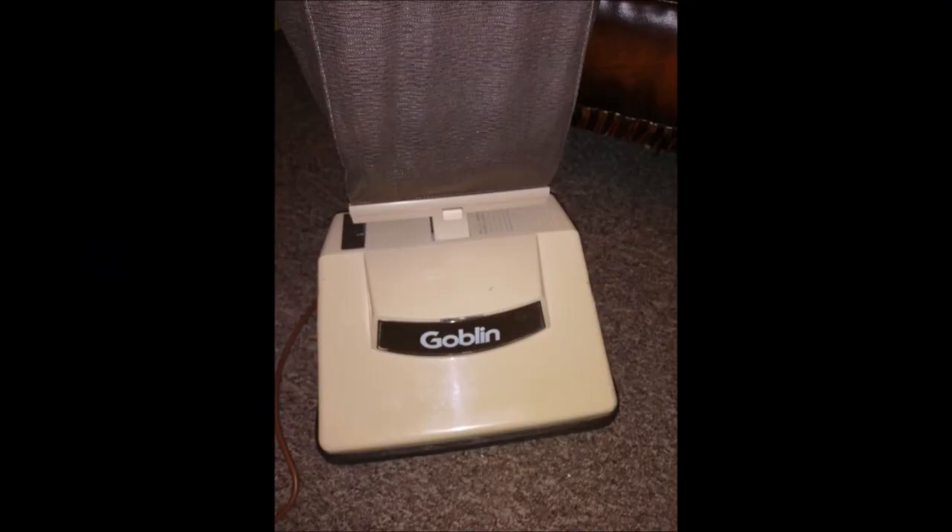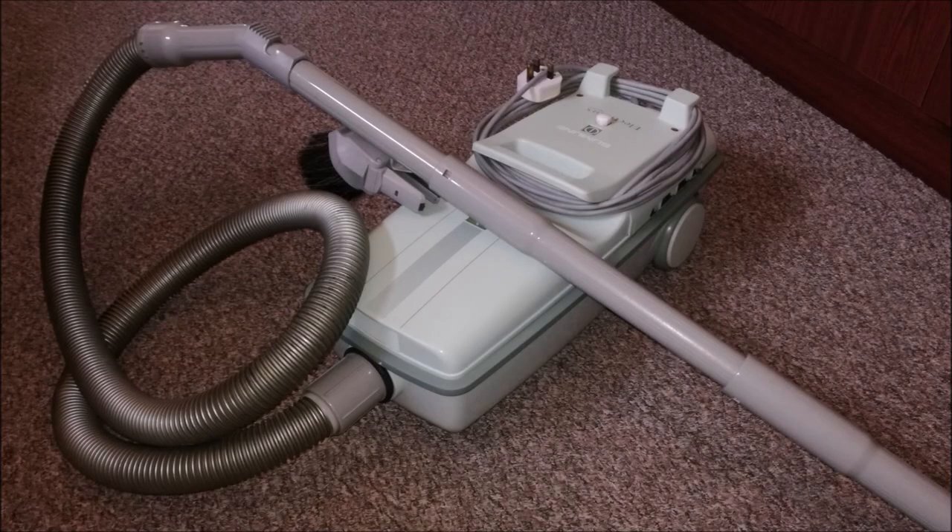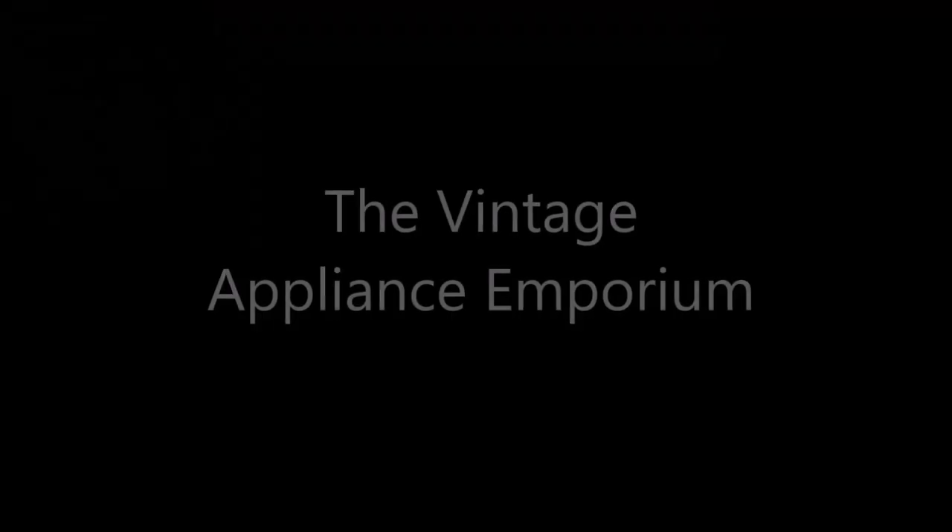Well, this is a piece of sh**. As you guys know on this channel, I actually quite like Sharks. I actually do have a Shark NV801UK something something, which is a mains-powered duoclean lift-away machine, and I use that quite frequently, and it's a really good cleaner.